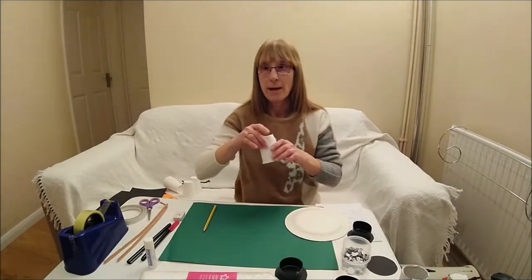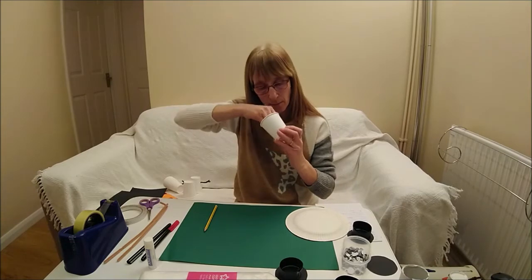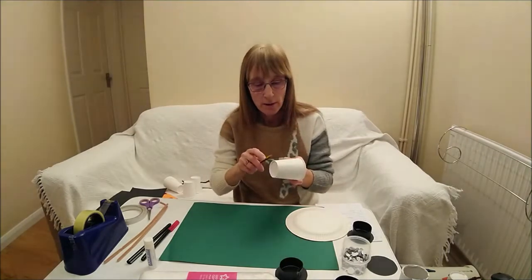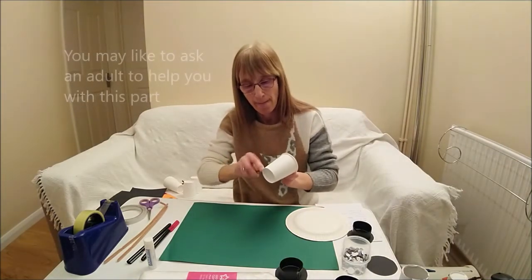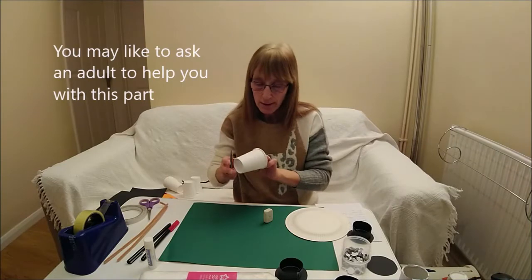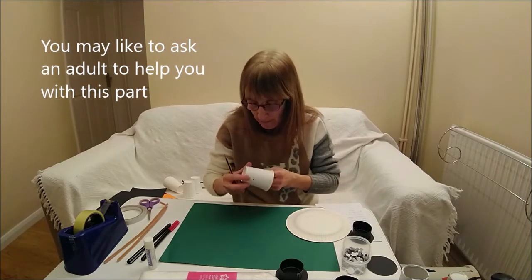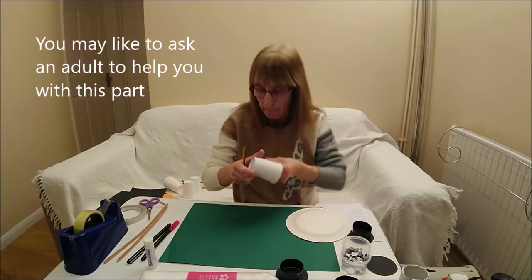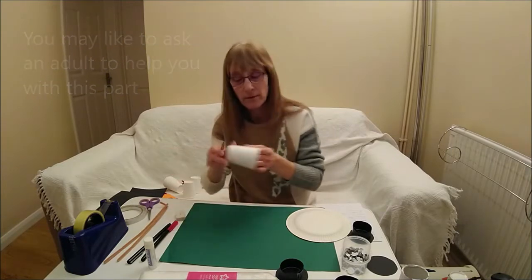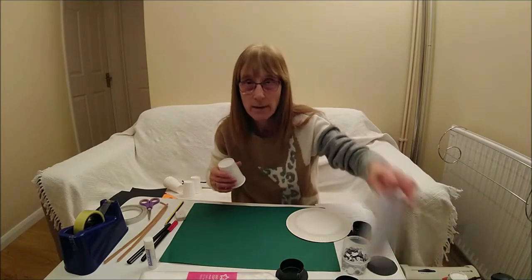Next you need to get your paper cup. Put the rubber down to the bottom of your cup, get your pencil, and make a little hole. You may need to get an adult to help you do this. Then you need to do it the other side as well, at about the same height. If you haven't got a paper cup you can do the same with your kitchen roll.